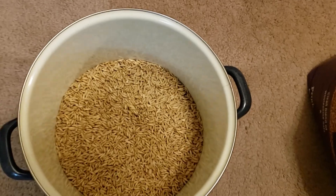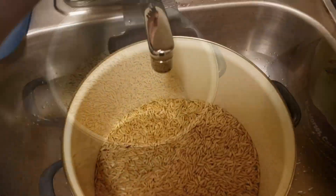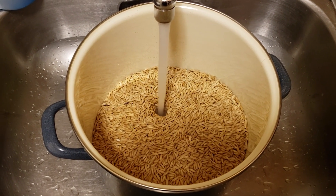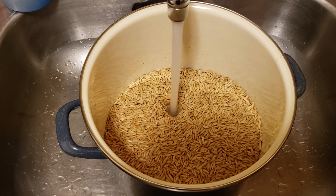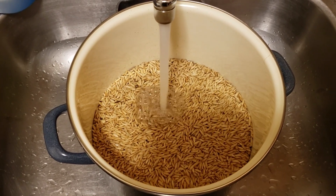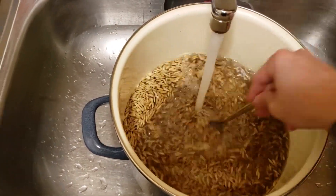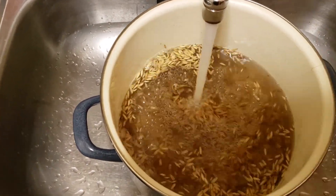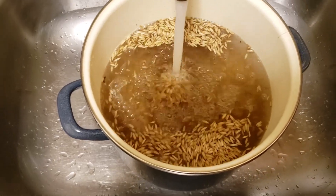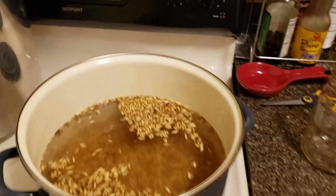You don't want to fill it all the way up to the top — you want to have some space in there so that it's easier to shake up your grains later during colonization. Go ahead and dump your oats into a pot and fill it up with water. You want the water level to go above the oats a considerable amount — about two times as much water as oats. It's better to have too much water than not enough.